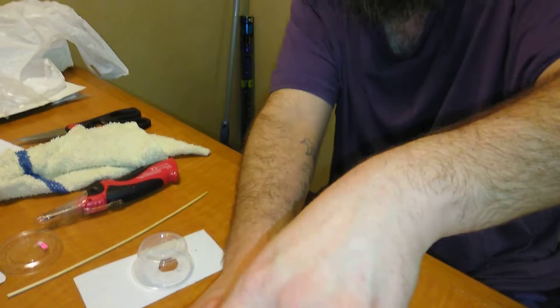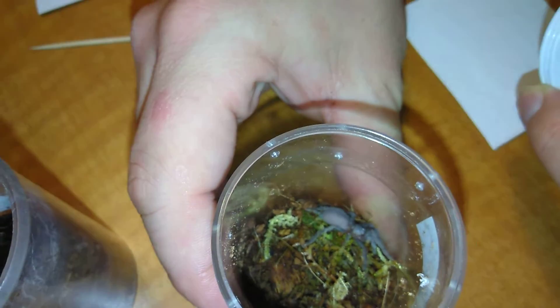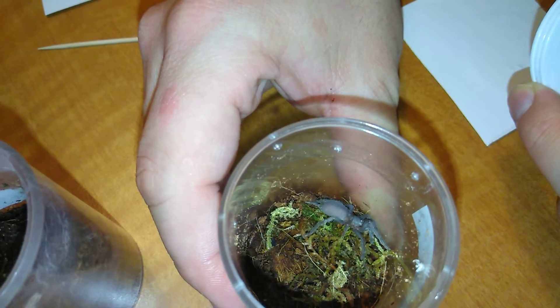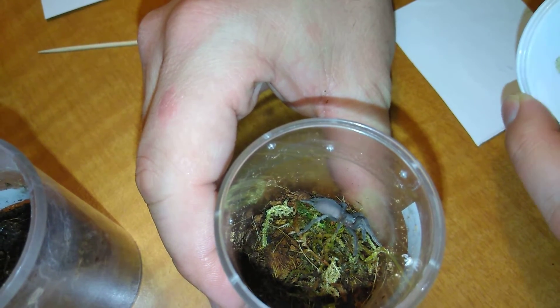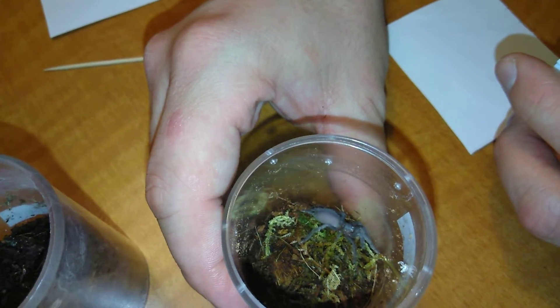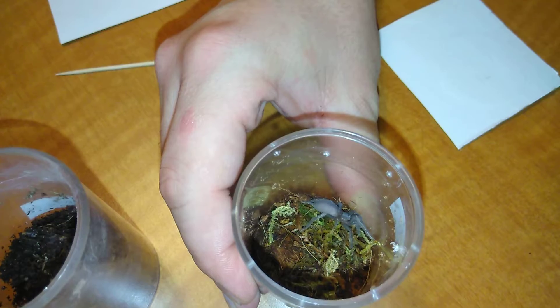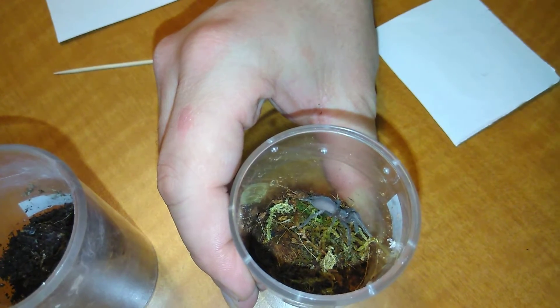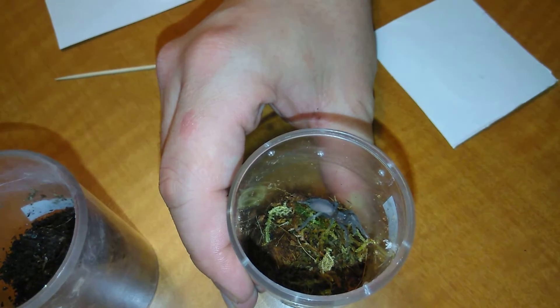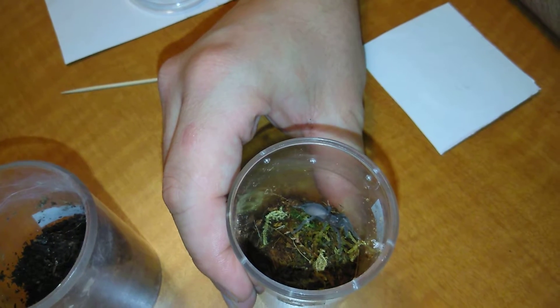Let's see if we can get a top view here. There you go, guys — an Australian whistling spider, Phlogius Crassipes. I'm probably saying it wrong, I'll get better at it, don't worry. But yeah, this was a quick rehousing. She is so beautiful though, isn't she?